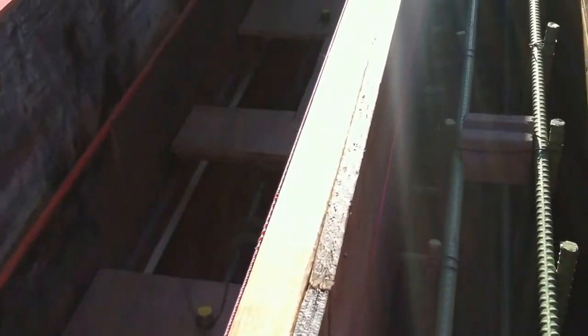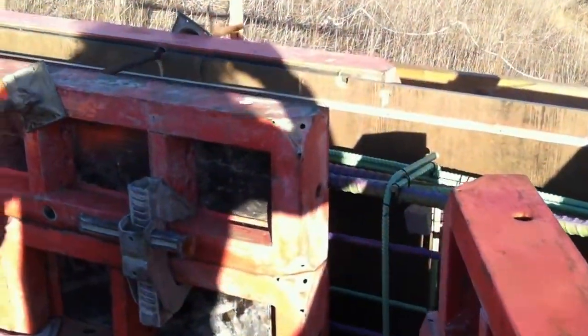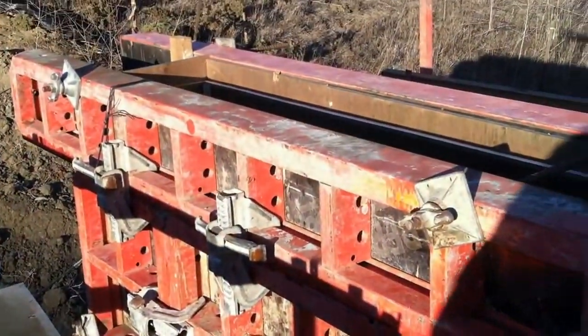These are just the forms for this type of abutment. Whenever we do this, we have to use epoxy-coated rebar throughout. And that's about it.